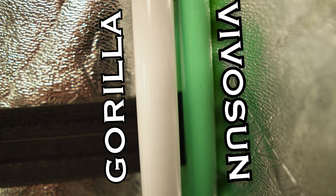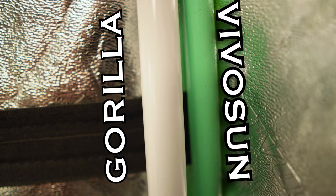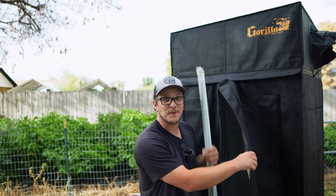It is a steel frame and they claim that their poles are two to five times thicker than the competition. I do see a little bit of a difference between this and my two grow tents — not a huge difference, but I do see a difference, and they do seem stronger. I forgot to put the load-bearing poles up, so let me do that real quick.